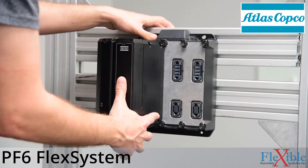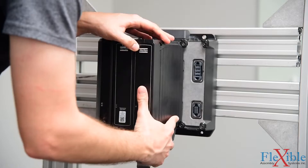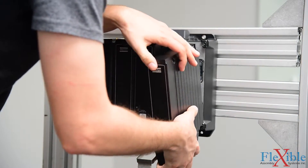The PF6 Flex System is a modular fastening tool control system for QST fixtured nutrunners. It's lightweight and can be mounted at stations or on robot arms, eliminating the need for a distribution box.